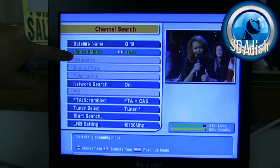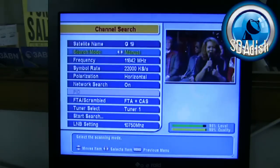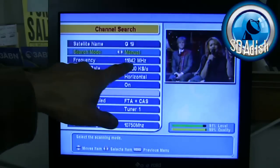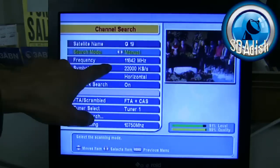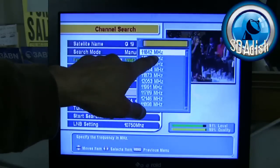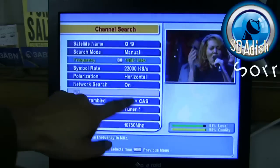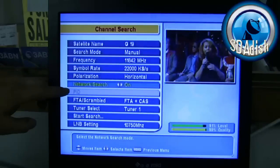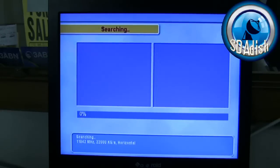Drop the blue bar down to Search Mode and with your right arrow press it until you get to Manual. If you're in a different frequency you won't have a picture. If you don't, drop down the blue bar once, hit OK, and locate 11842 in the frequency bar, then hit OK. It should now read 11842, 24000, Horizontal. Everything else remains the same — scroll the bar all the way down to Start Search and press OK.